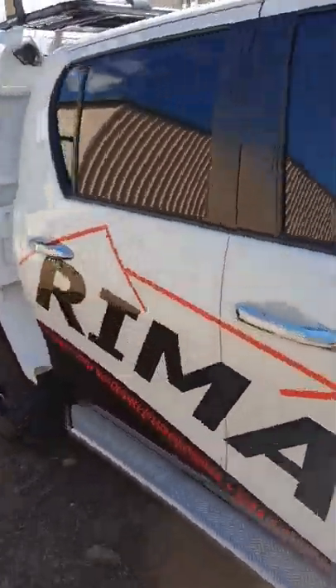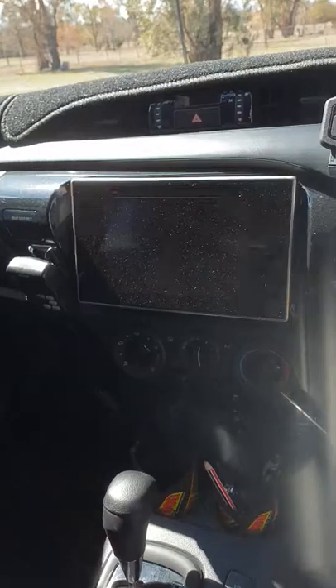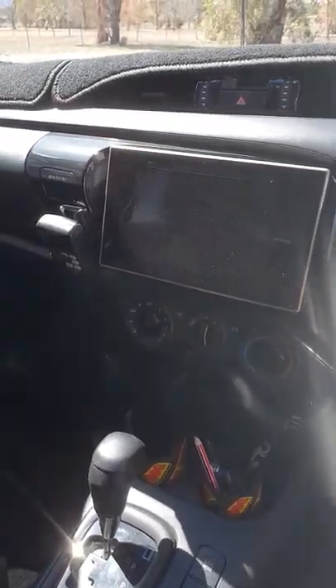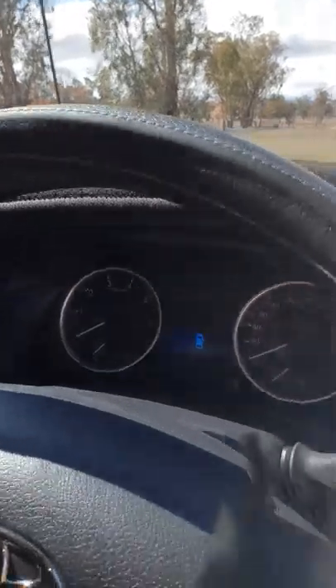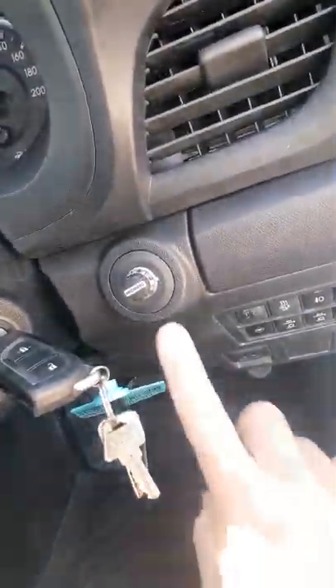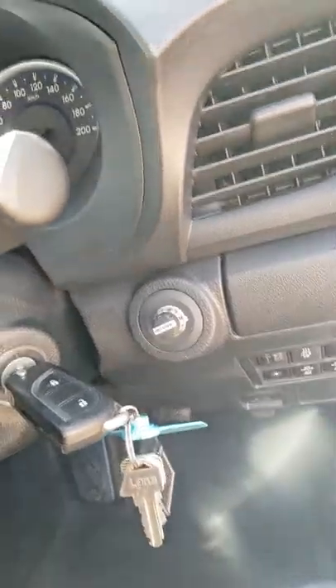Inside the car, fairly standard — haven't done too much with it. Canvas seat covers, still got the factory head unit. A lot of guys change them out but I actually like it — it works for your phone, for your navigation, sounds pretty good, it's got the tweeters. I don't need a subwoofer or anything like that anymore. It's got the Redarc Tow Pro, which is the inertia-sensing electric brakes — love those.